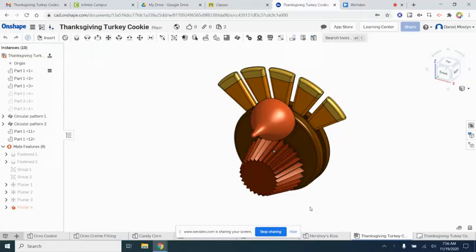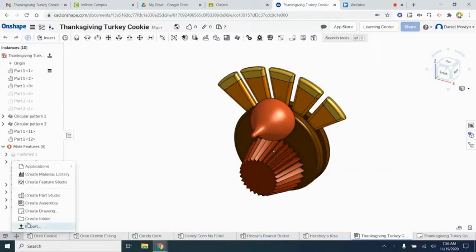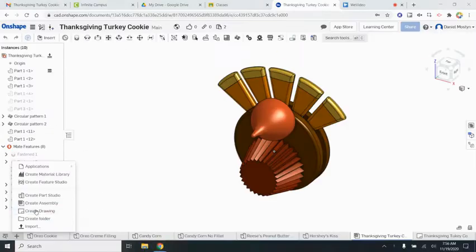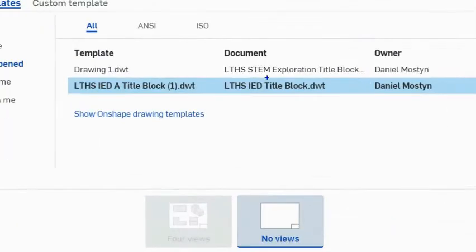We've just finished assembling our candy turkey, and the next and final step of this project is to make some drawing sheets or blueprints. We're gonna come over to the plus sign and start a drawing — go to Create Drawing. Make sure that you're finding the correct title block. The one we're using for engineering is the IED title block.